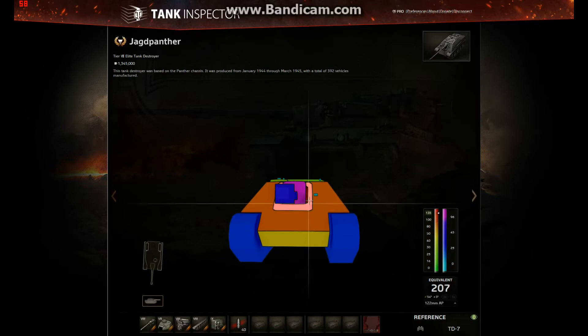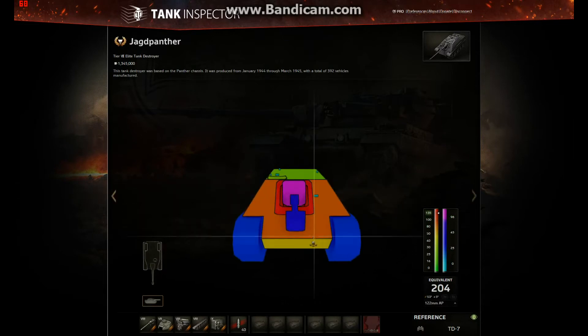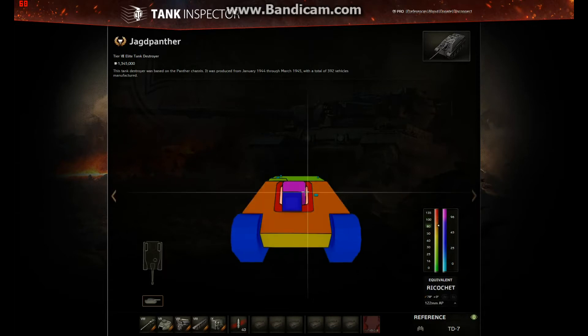The gun surround used to run up to the top and then it was just 80mm at the back of the mantlet. But now you've got this 135mm running right along the back top of the mantlet, which is quite a buff. In this gun cave area, it's 100mm, which is the same as before, and it was visible from the sides at 100mm — so that's the same.